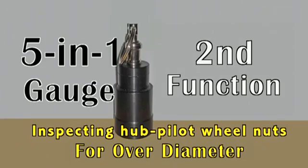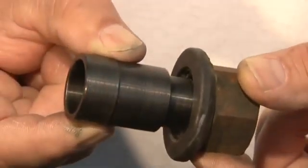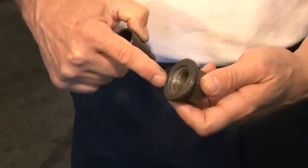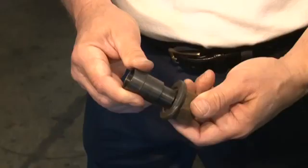The second function: part of inspecting hub pilot wheel nuts — inspecting for over diameter. With the key chain removed, insert the gauge into the bottom of the nut. The scribe line should not enter the threaded area of the nut — not the flange washer, but the threaded area. Remove any nut from service where the scribe line enters past the threads, and contact the manufacturer for dimensional specifications.